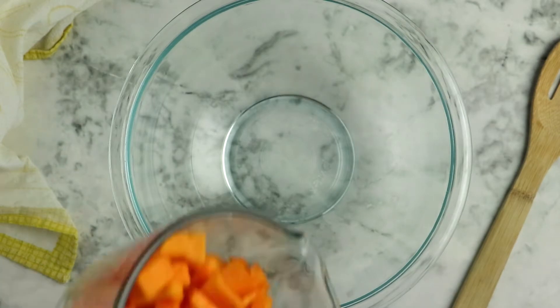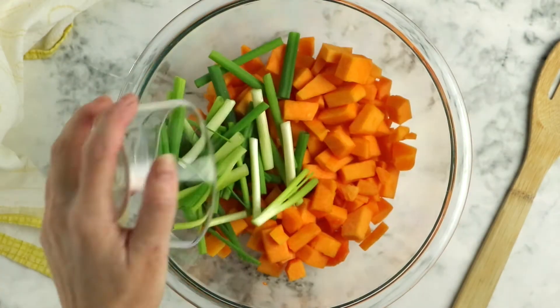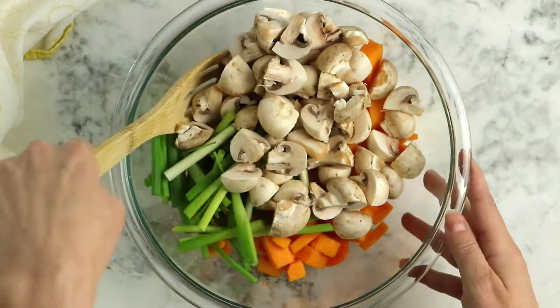Once you've got your butternut squash peeled and diced, toss it into a big bowl with sliced green onions. You want your green onion pieces to be pretty long because they're going to cook down a lot in the air fryer. Cooked green onion is really delicious — they get a little bit sweet and crisp up in the air fryer. Then add eight ounces of button mushrooms, just quartered, though if you have really small mushrooms just cut them in half. You want uniform pieces so that they cook uniformly. Toss the veggies together and set aside.